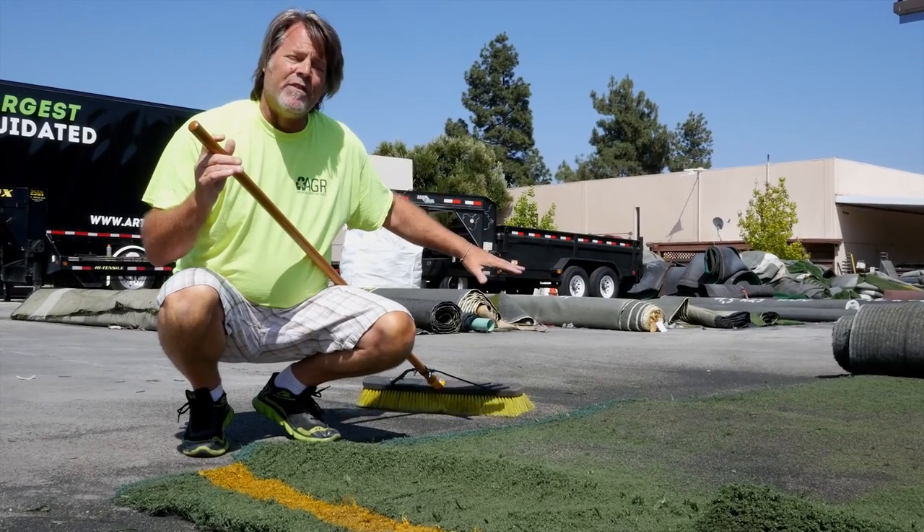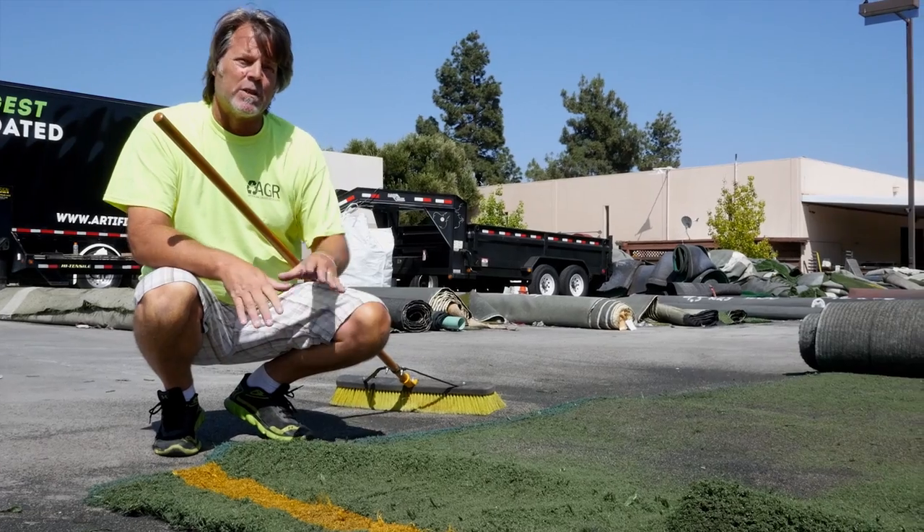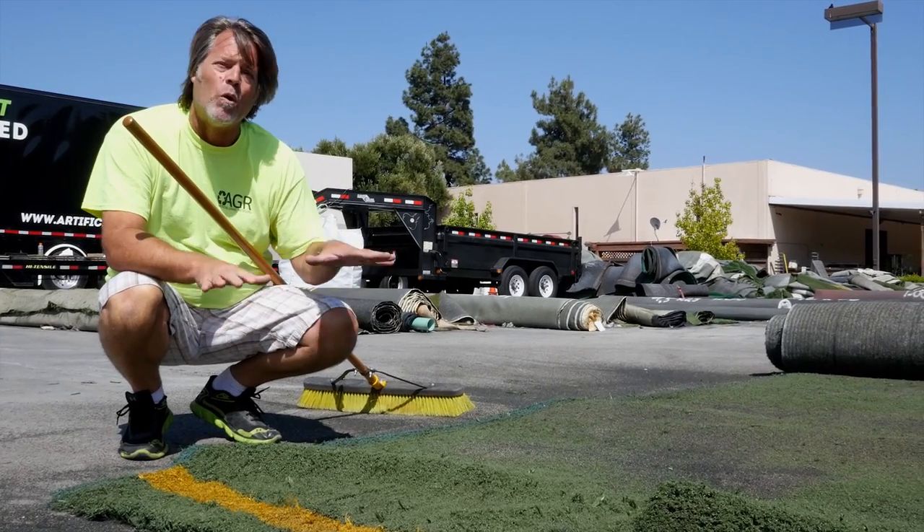Don't be afraid — all of this infill we're going to reuse and put it back on the turf after we've installed it, because we're going to use it as ballast. It's what's going to hold the turf down.